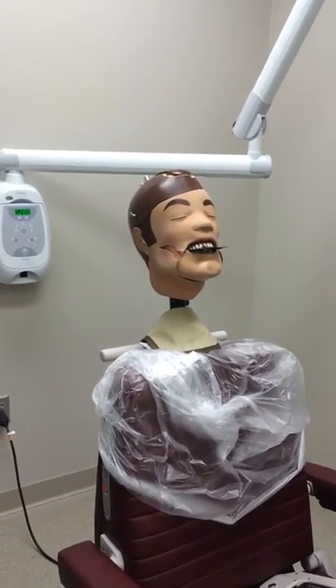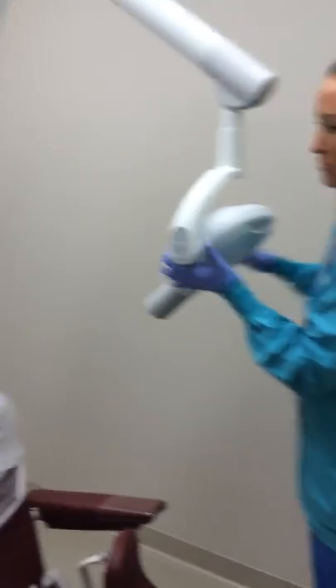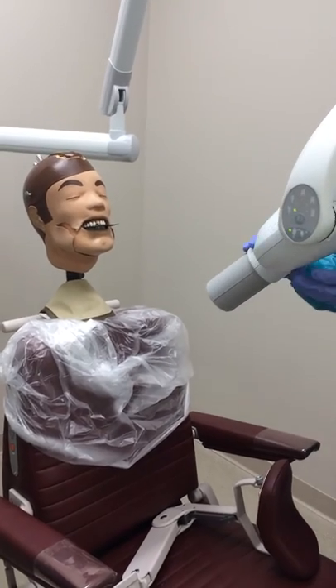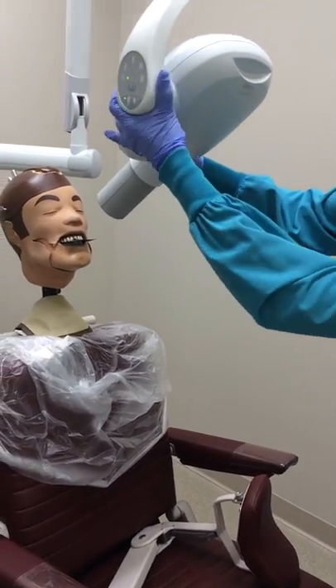Angle the central ray vertically at 45 to 60 degrees. The horizontal angle should be 0 degrees. Center the ray over the tip of the patient's nose.